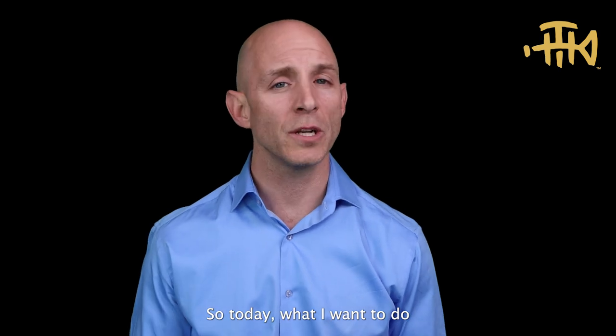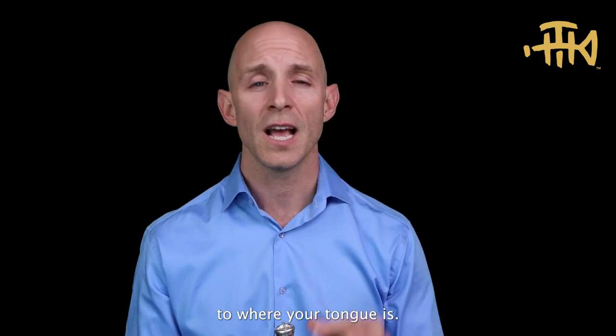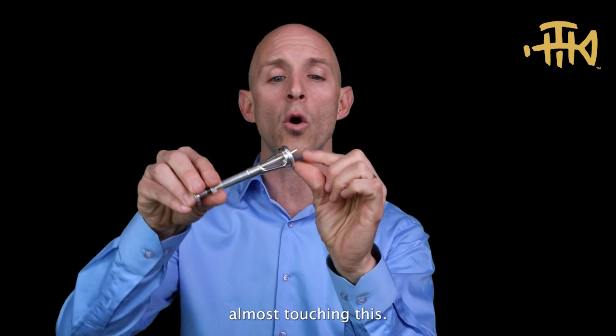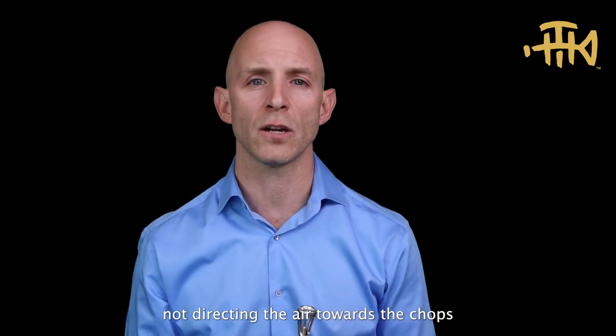What I want to do today is simply demonstrate the benefits of this aperture setter and bring awareness to where your tongue is. I'm going to demonstrate what it's like when my tongue is far back in the mouth, and what it's like when it's very far forward — almost touching this. Here I'll demonstrate what it's like when my tongue is very low, not directing the air towards the chops.